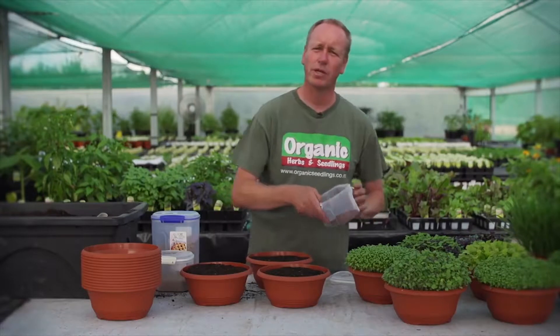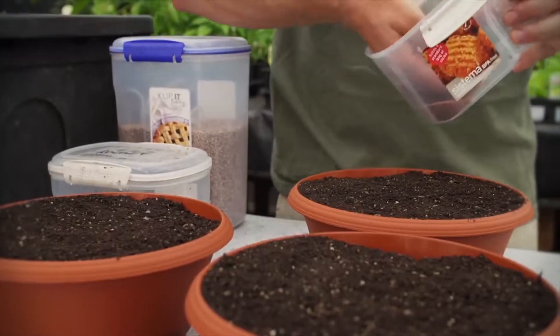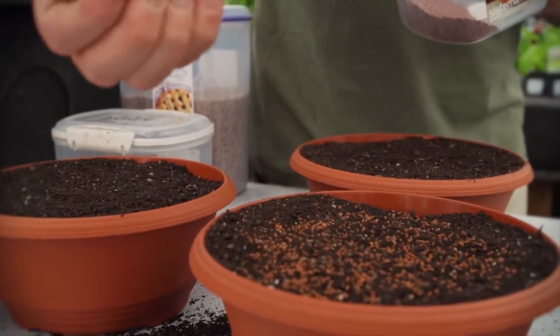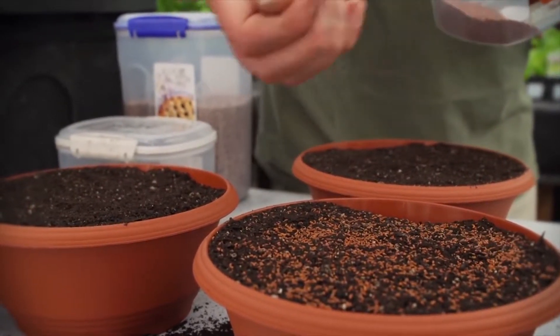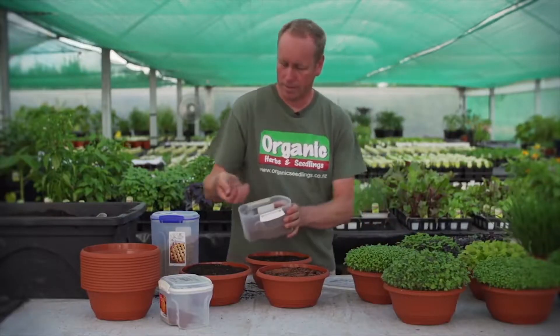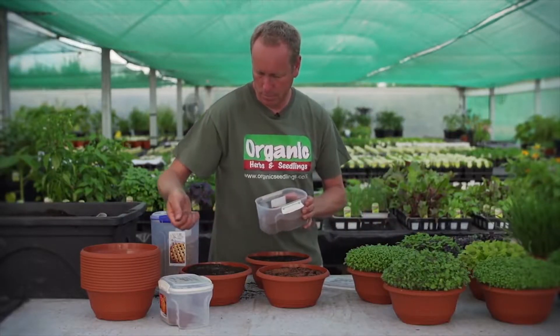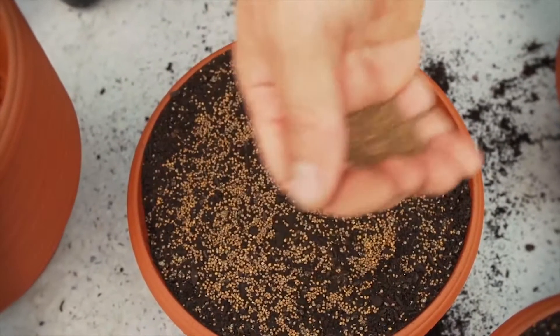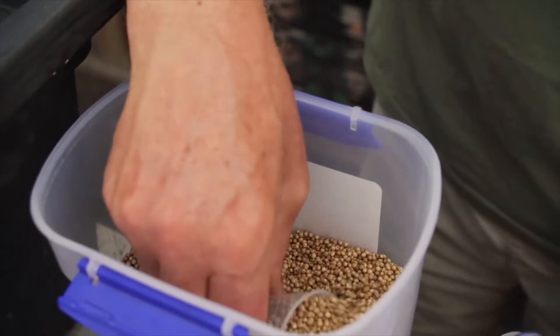When planting microgreens, you have to plant them fairly thick. Here we're planting some cress, some rocket, and some coriander.